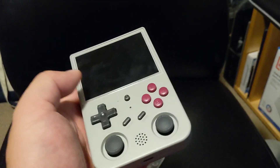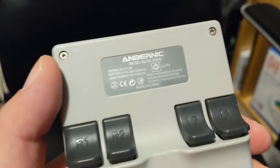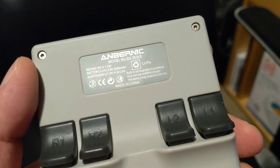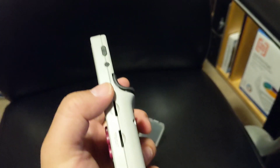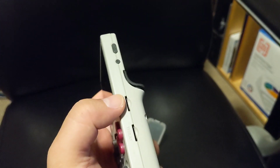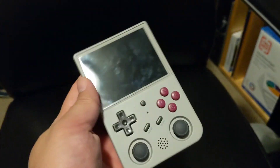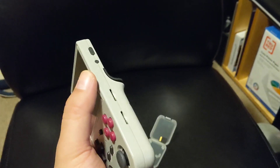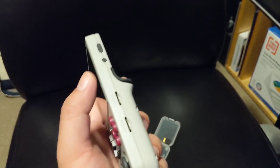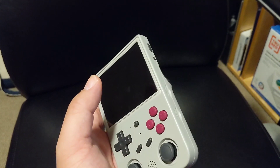This is my handheld gaming device. It's made by Anbernik — model RG353VS. Today I'll be talking about a method of recreating the software firmware onto an SD card. A lot of people have said that the SD card that comes with this doesn't seem too reliable, so one of the first things you can do when you get it is to make your own firmware disk.